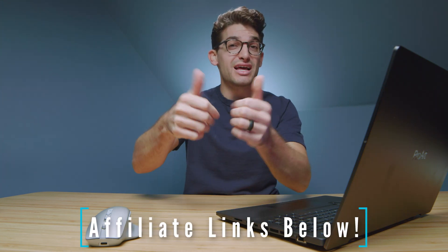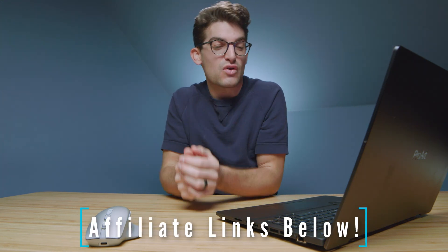So what do you think — gimmick or game changer? Comment below and let me know. Links in the description if you're ready to make a purchase. Likes if this video has brought you some value, and subscribe so you don't miss out on future uploads. I'll see you in the next one.